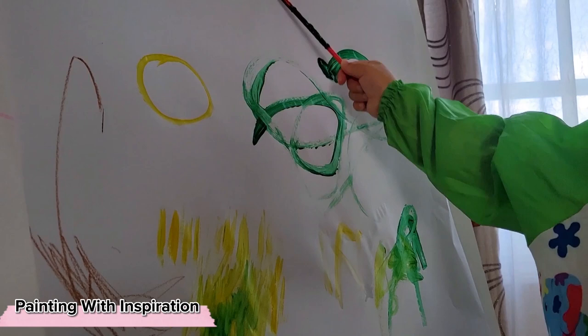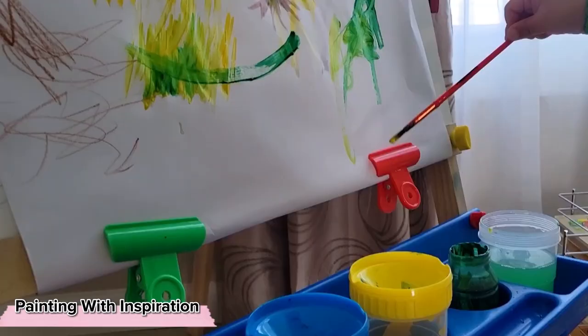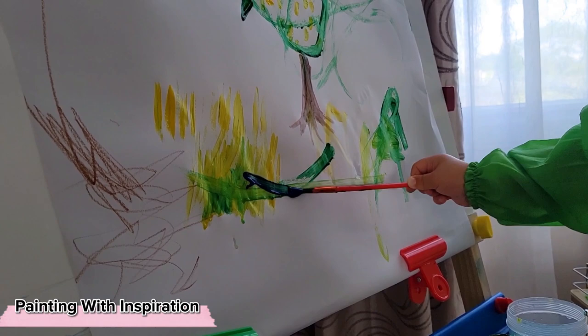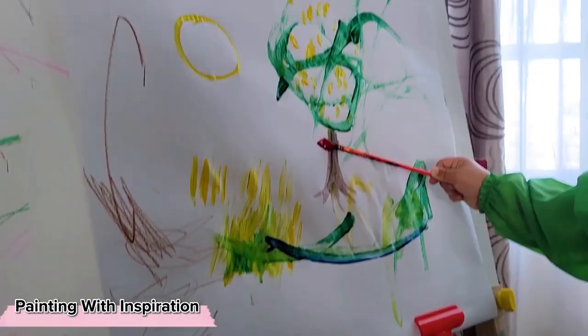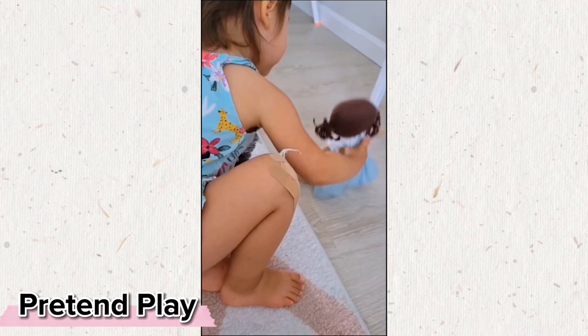And if your child asks you to help them or to make something look like something, it's completely okay to help them. You can see Stella actually wanted to draw a tree and asked me to help her draw a trunk. Although this has been a very long list of activities, a lot of our days have simply been filled with pretend play, because it is so incredibly important and crucial at this age.